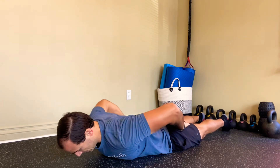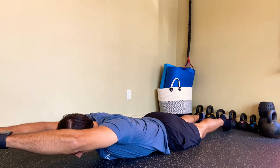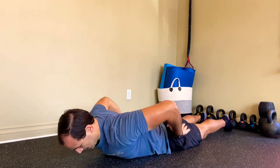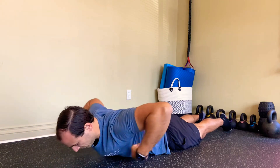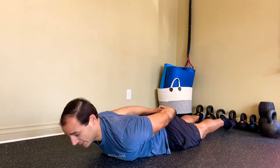So from here, hands go all the way up and overhead. What that looks like: hands all the way up and then overhead. This will feel really good on the shoulders and the lower traps, kind of that mid-back area.